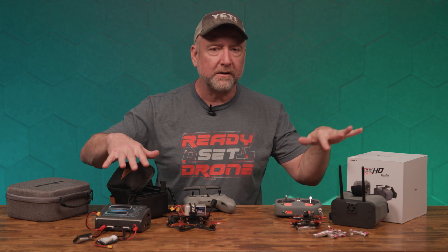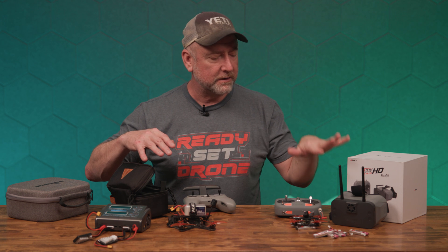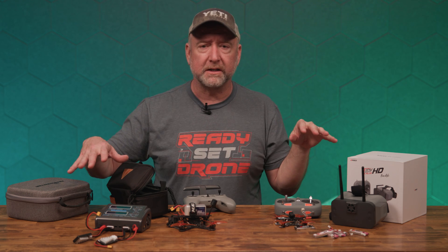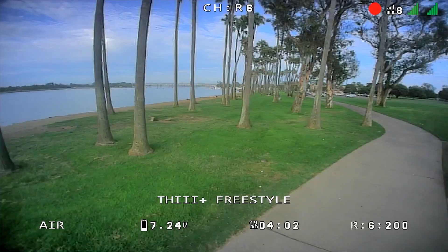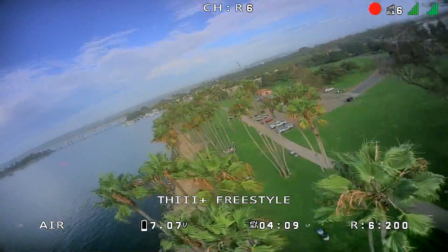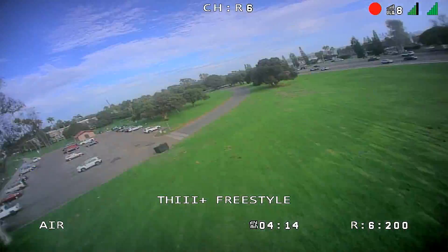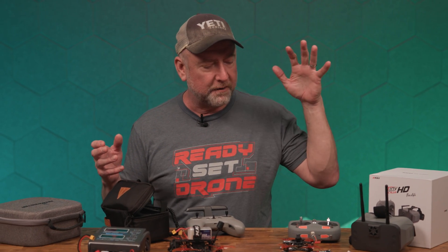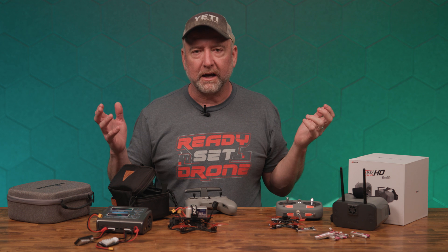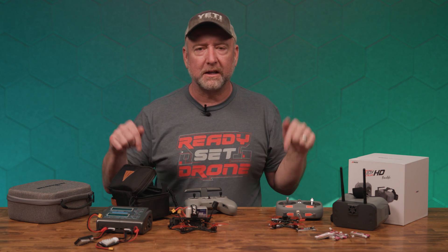If you start with the more expensive setup and then try the budget kit, it's like going from a 4K TV back to an old analog SD television — totally different quality. But if you start with the budget kit and don't know any better, you'll still have fun and learn to fly. We have a review video on the Tinyhawk kit and another video about whether it's worth it for a beginner. Start with the budget kit, upgrade later, and you'll be a happy camper. So what's better — a $500 ready-to-fly kit or a $2,000 a-la-carte setup? Leave your opinion in the comments below.